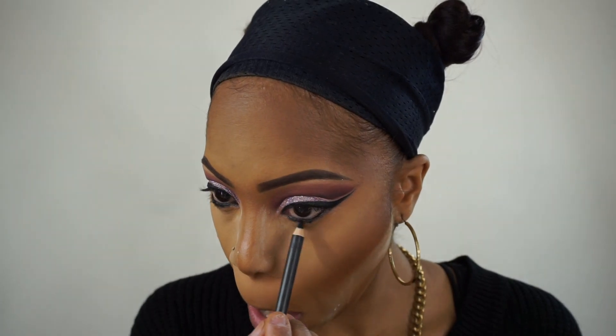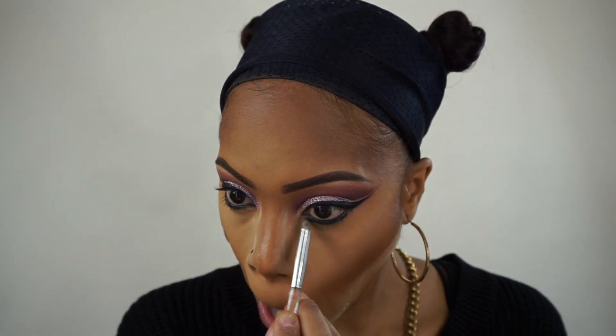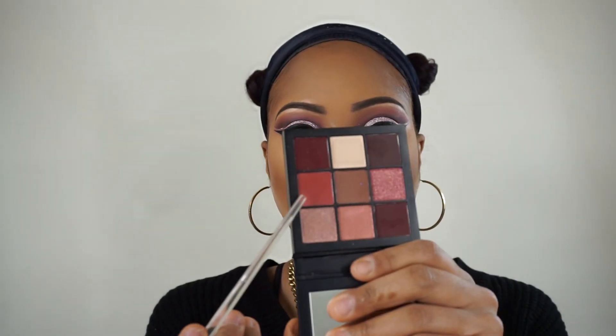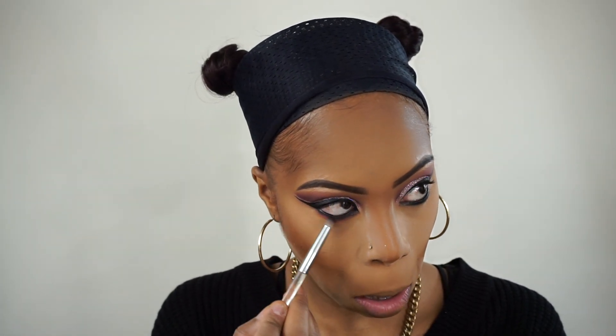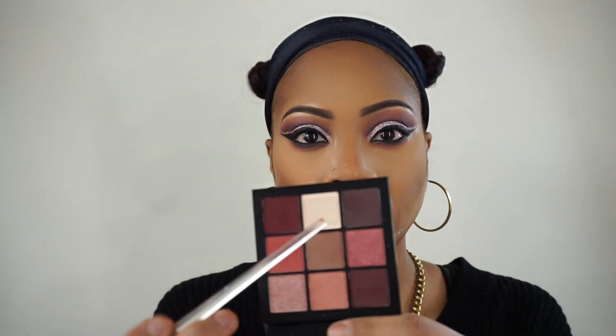To line underneath my eyes on my lower lash line, I'm taking the MAC Smolder Eye Kohl Pencil and blending that out with a pointed brush. I'm working pretty fast because this pencil dries quickly. Now I'm going back in with that pinkish-red shade from the Mauve Obsessions palette and blending that out underneath the lower lash line to smoke it out.